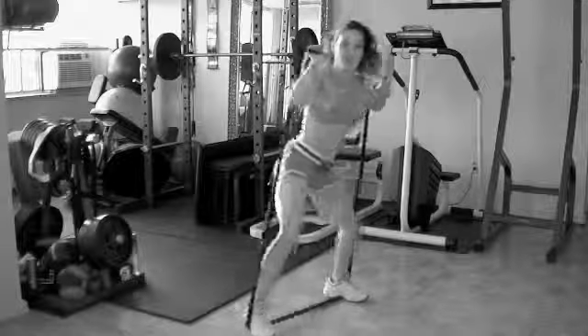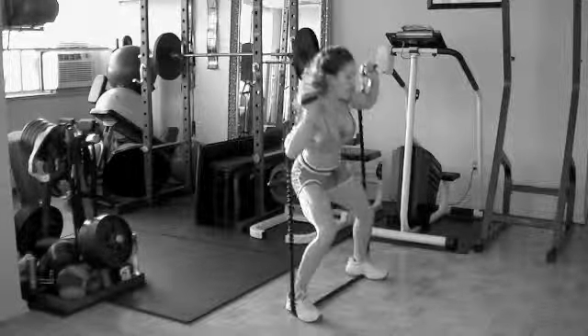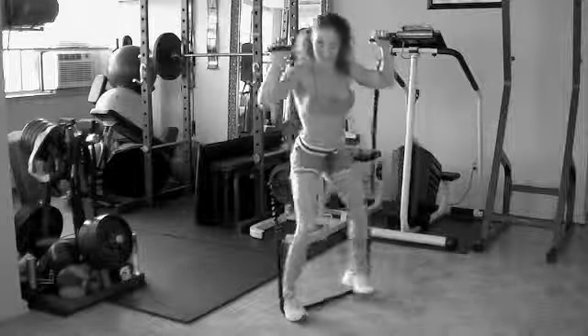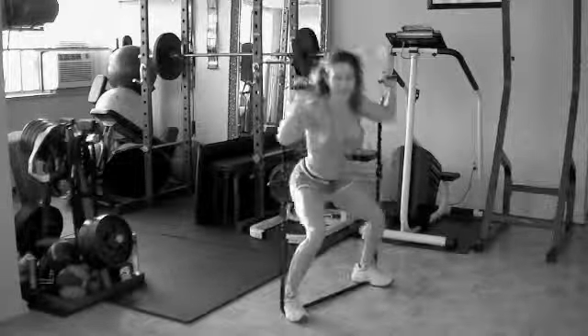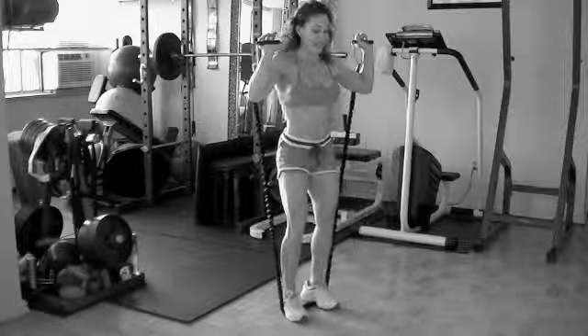Two more on this leg and switch sides. Hold it in the center, other leg stepping out. So many things you can do with these bands. Awesome workout. Hit it hard.